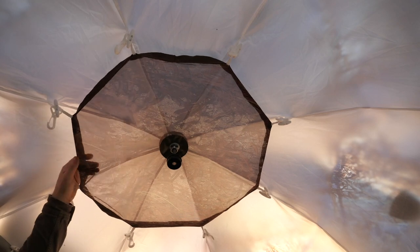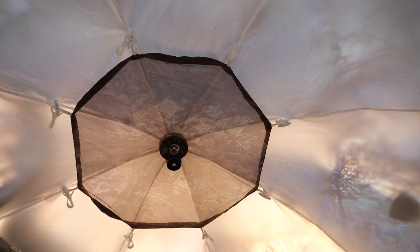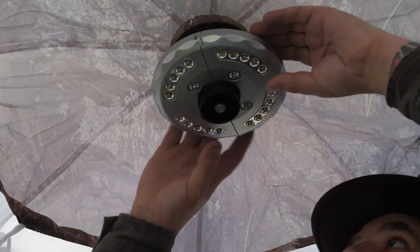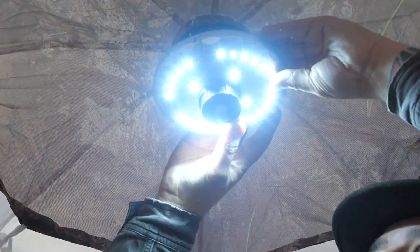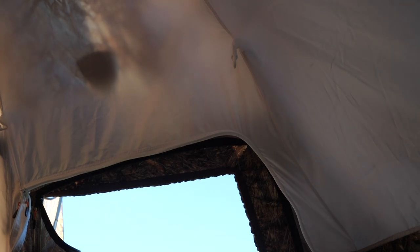On the top you have a hammock pocket system, and you have many tie-outs and clips where you can hang lamps or dry clothes in the hot tent. These tie-outs also go around the sides of the tent as well, so you could put up a washing line or whatever you want.